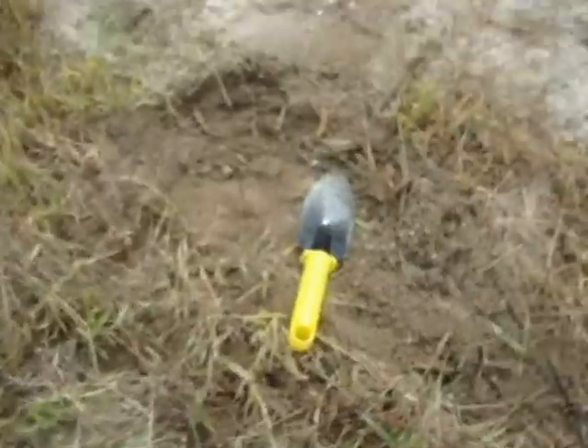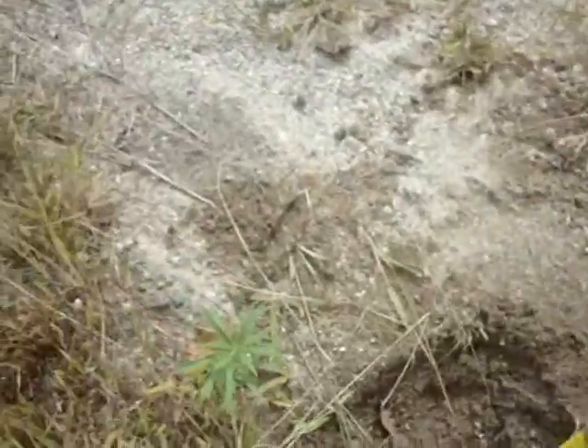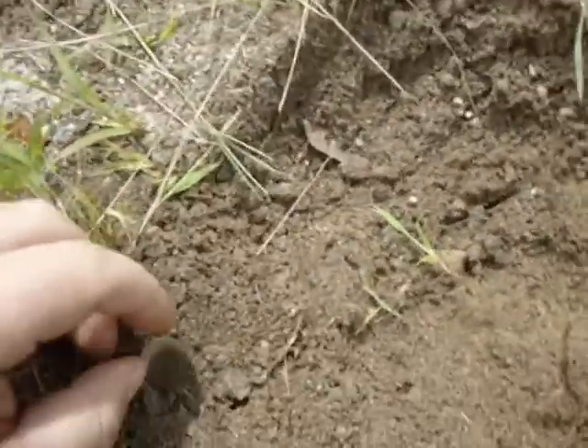Hey guys, so I'm about — let's say — three, four feet from where I last dug. I'm only down about two, three inches and I got something.